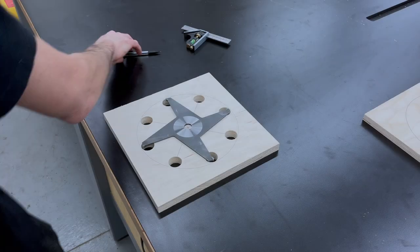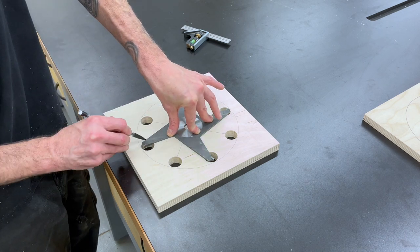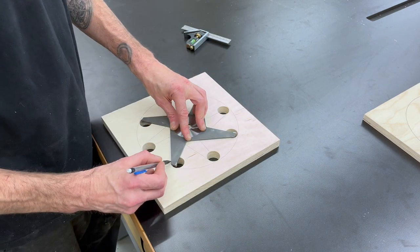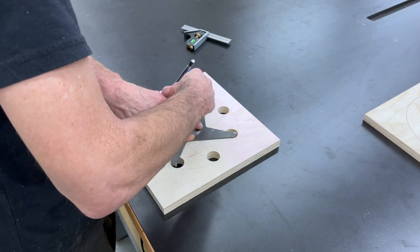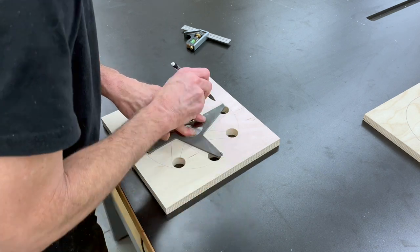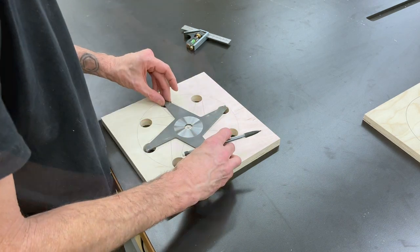Once I got all the holes drilled, we can put a chipper in there. We're going to line up the blade with one edge of the hole and put a mark going down to the center line that we drew, then rotate it and do the same thing. Once we get those done, we're going to move the chipper so that the blade is lined up with the other side of the hole and connect that line to the line we just drew.